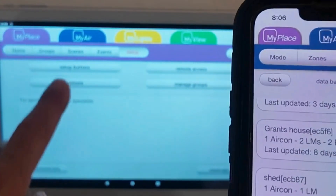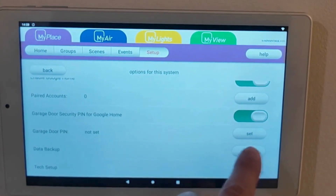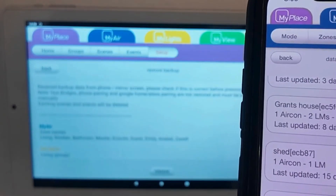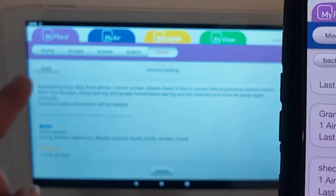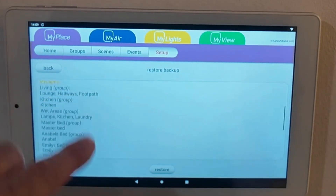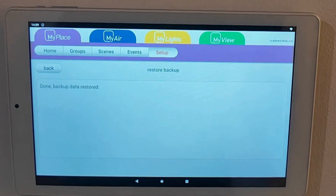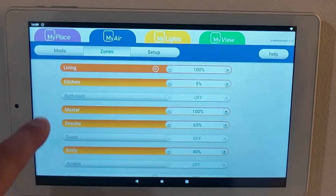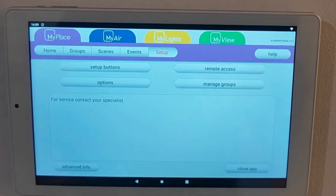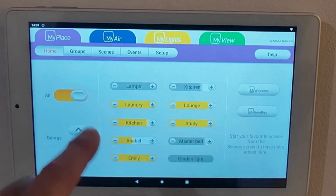Then we go into options on our tablet, scroll down to the bottom, and we want to go to Restore. Just confirm restore on the phone. You can do it on the tablet first, then go to your phone. Now you can see it has pulled up that data — you can see it all sitting there. We push Restore, confirm yes we want to restore it. Now we can see the names populating and all the different rooms as we had them.